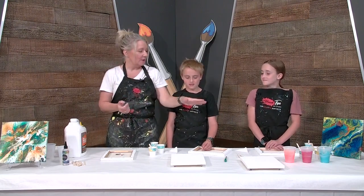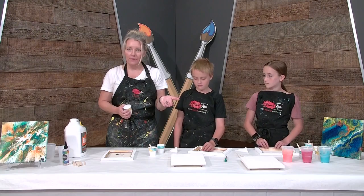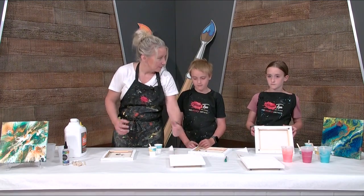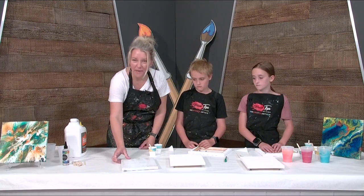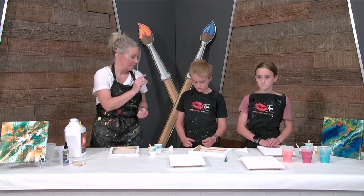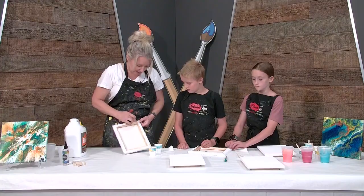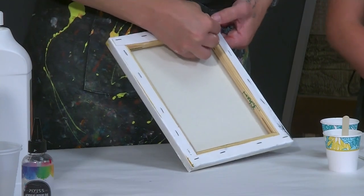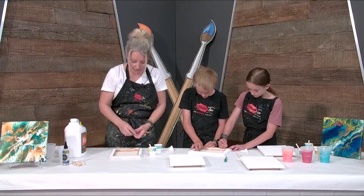So what we're going to do is we've already pre-mixed some colors. We also need thumbtacks. The first thing we're going to do is put these thumbtacks in. We want the canvas to be raised up above the table, because when it pours over and it sits on the table like this, it makes a big puddly mess.